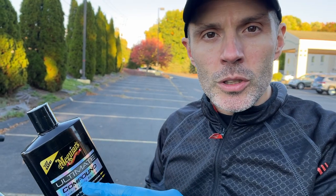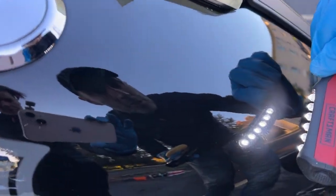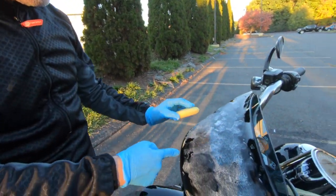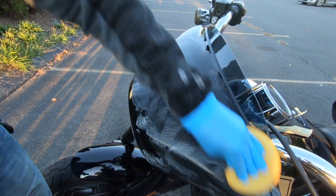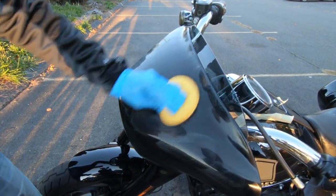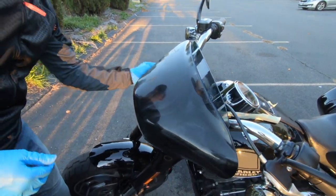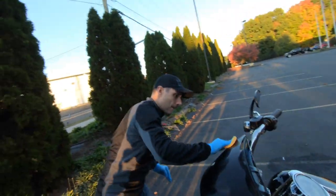The next step is going to be to apply some compound to correct the paint. Come here, come closer — you can see some swirls from cleaning with the microfiber towels. So what we're going to do is correct it with the compound. You can see the contrast with the bike. When you start rotating, you see it's like powder. It's still dry, but as soon as I continue rubbing it's getting drier and drier because of the heat. And that's what we're going to remove with the microfiber towel. We can do it manually because it's a motorcycle. If it were a car, you definitely need a machine because otherwise it's too time-consuming.